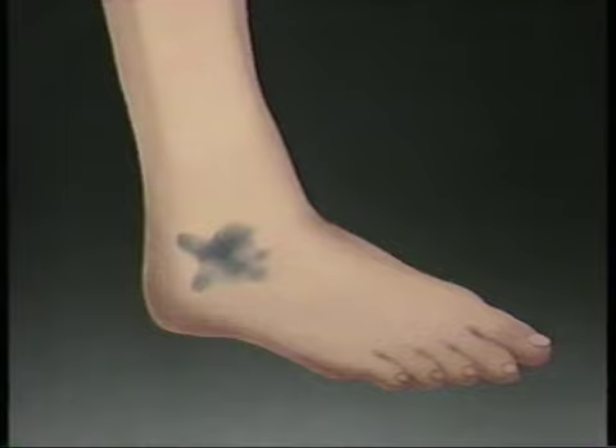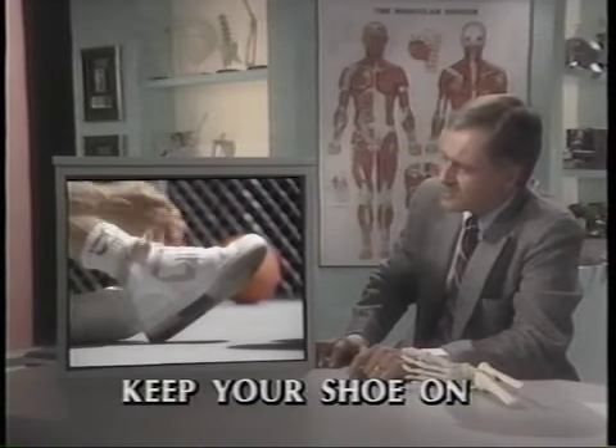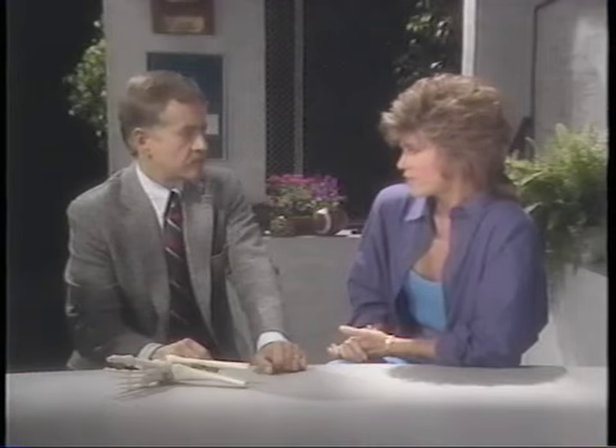The first few minutes are critical. If you treat a sprained ankle immediately, you'll save yourself all kinds of grief and discomfort later on. Here's what you do: keep the shoe on — especially if it's a high-top shoe. The shoe acts as a compression bandage; it'll help keep the ankle from swelling, and swelling is the enemy.